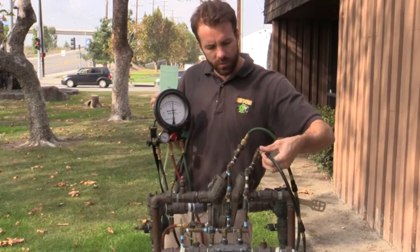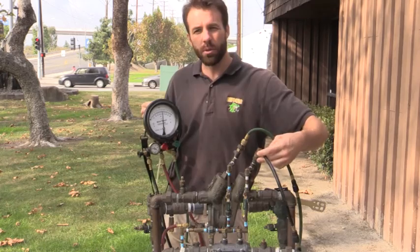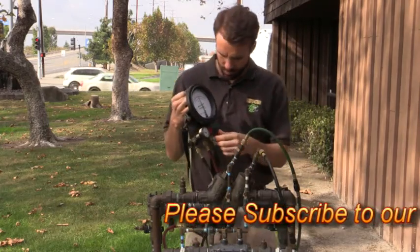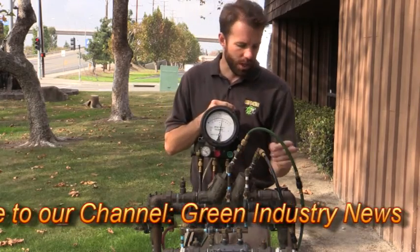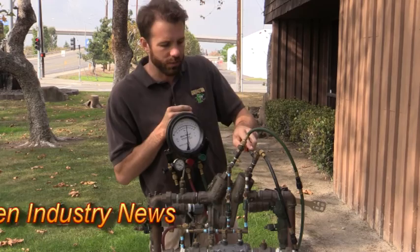So what I'm going to do here is I'm going to take my high side pressure using my control valve and force it behind the second check valve. By doing this, I'm going to check and make sure that, during a back pressure issue, my number 2 check valve can hold tight.